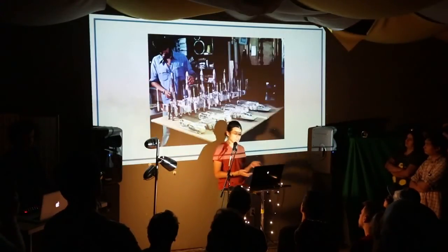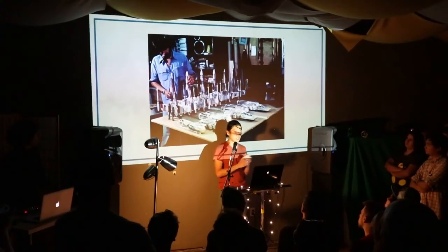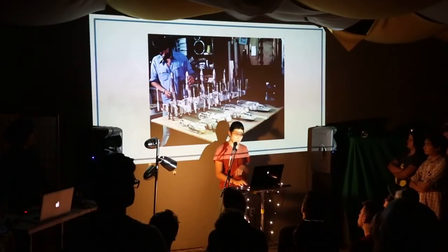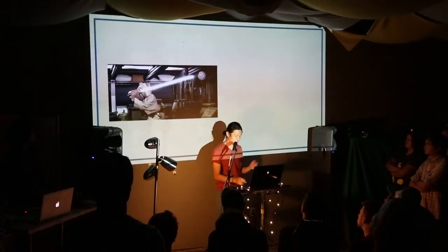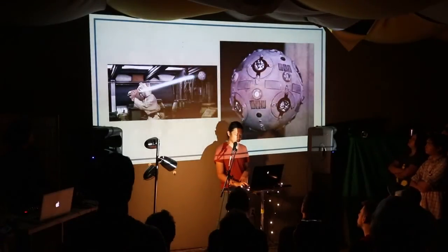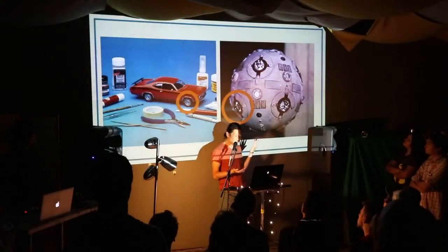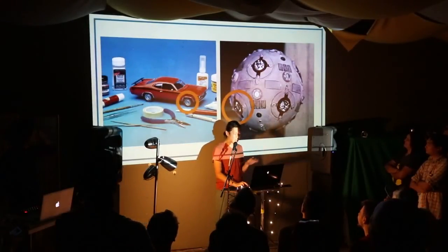One of the more famous examples of this is the Star Wars movies. The model makers would just buy up shelves full of model kits and they would just pick and choose pieces from them. So like in the scene where Luke trains against the laser ball — if you look closely at the laser ball, you'll find that those little shiny bits are just car hubcaps.